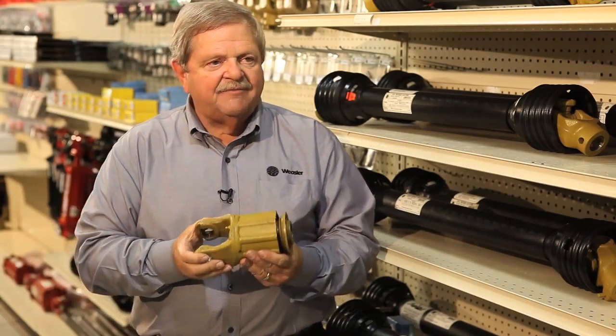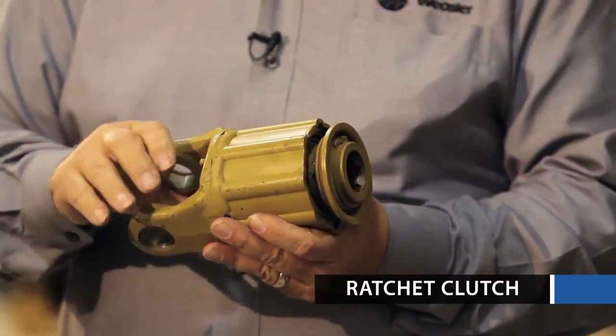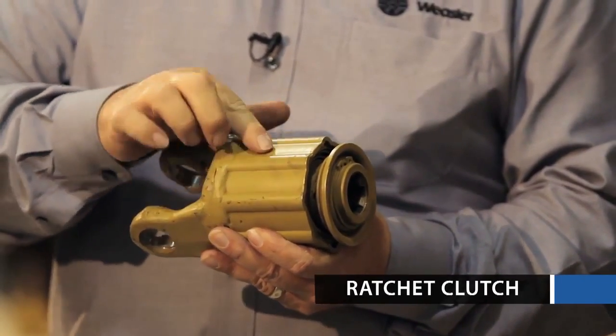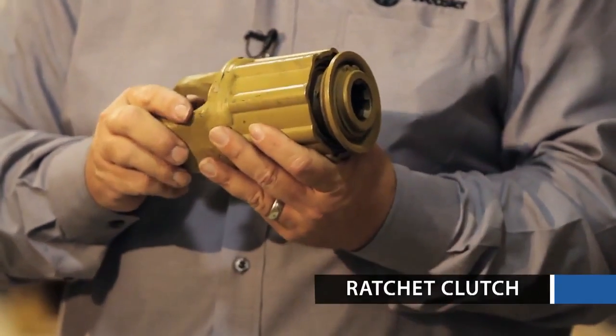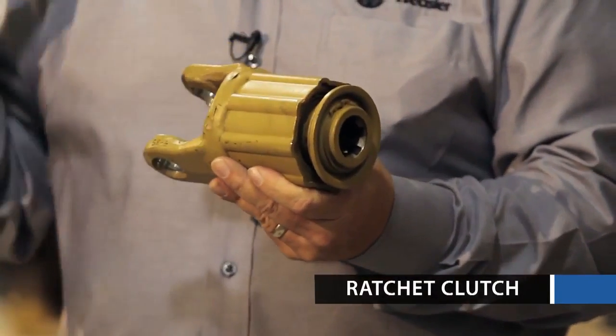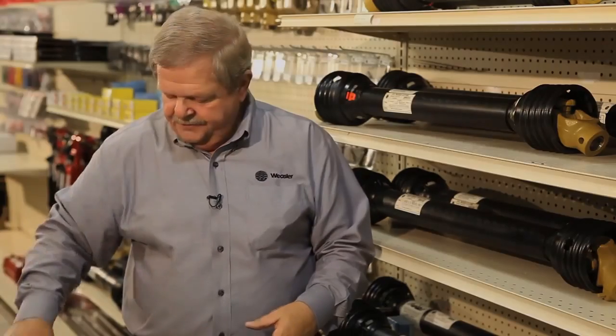The next clutch we have is a friction clutch, which would be called a torque limiter. When this actually turns, the dogs go over these raised places and it makes an audible noise. You'll see this on hay balers a lot where there's a lot of noise going on — you can still hear this clutch slip over the noise of the hay baler.